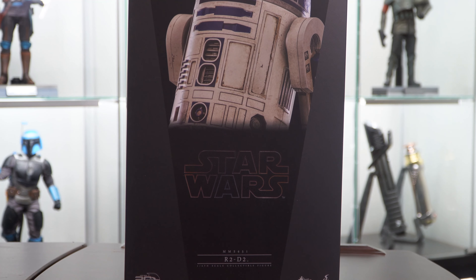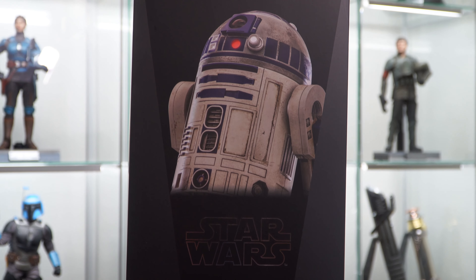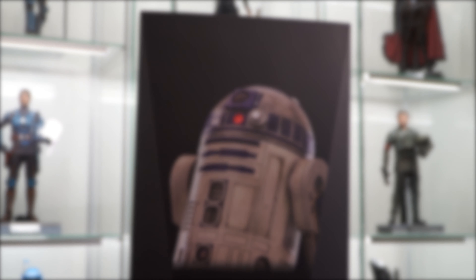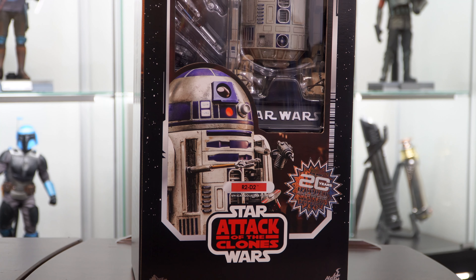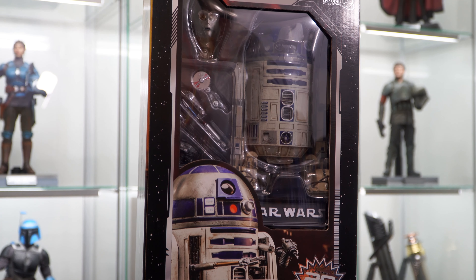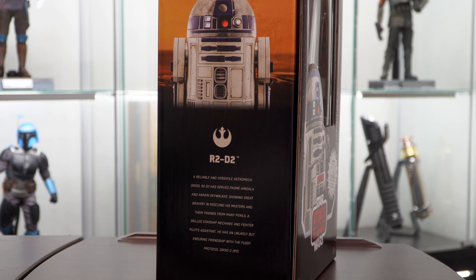Welcome back to the channel. Today we're reviewing the Hot Toys R2-D2 MMS 651. This version is from Attack of the Clones, and once you remove the sleeve you're able to see the 20-year anniversary badge and a nice shot of the figure. There's also a few of the many accessories — R2 and the C-3PO head — that we'll show in detail later in the video.